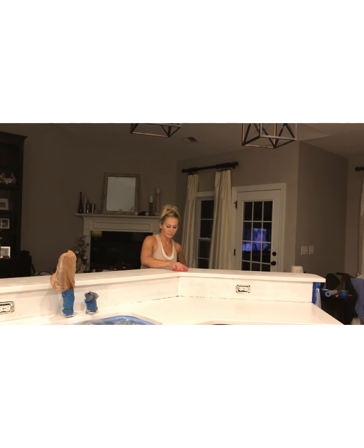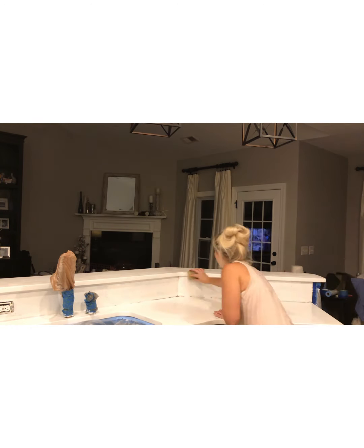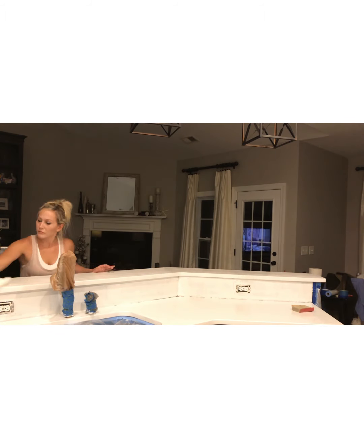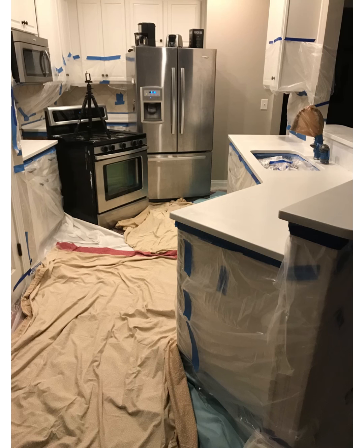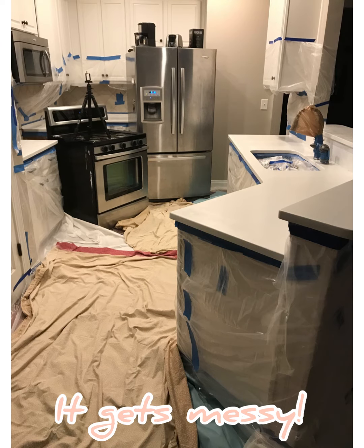After clearing the sanding dust with a clean paper towel, I began carefully prepping the kitchen, making sure I taped off the cabinets. In hindsight I would have completely removed the faucet, but frankly I didn't know how to. I covered the flooring completely in plastic and then covered the plastic with sheets so that my feet wouldn't stick to the plastic.